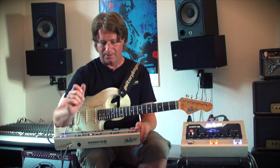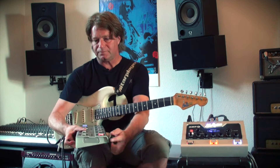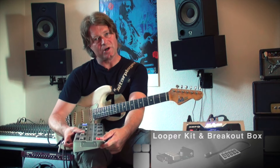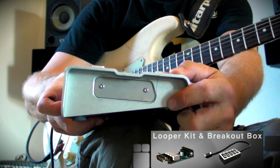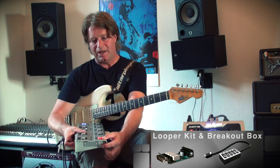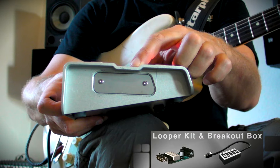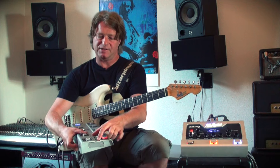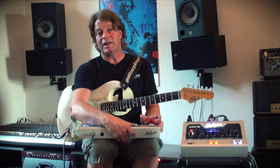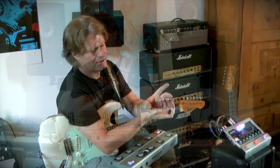One footstep does it all, and it doesn't stop there. We even have a thing called the looper kit, which is actually four true bypass relay loops, and you can put this inside the Remote1. With these true bypass relay loops you can actually bypass external pedals.